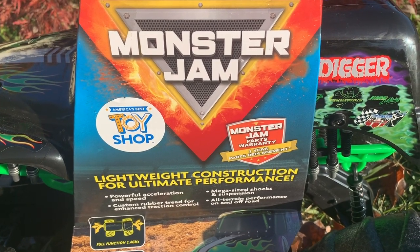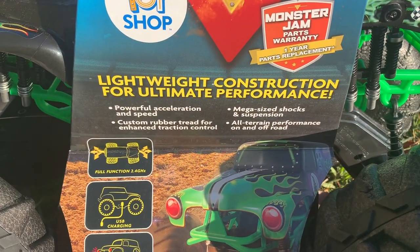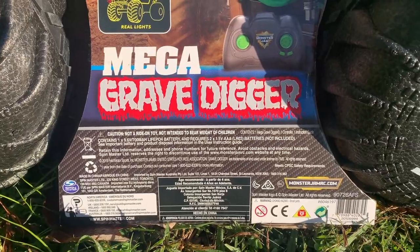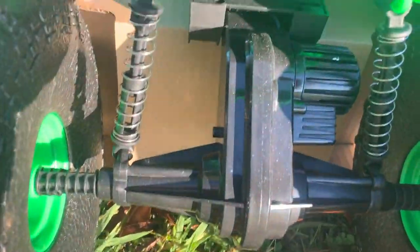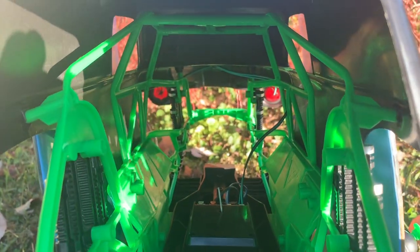All right, 'America's Best Toy Shop' — that's who makes it. We'll see. It says powerful acceleration and speed. I know it's two-wheel drive. It's huge, guys. If you look through it, you can see there's nothing much in there. There's the motor, and it's going to have a transmission because the motor is up there and the gears go down here. So there's a little bit of shocks.